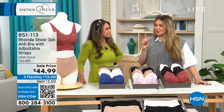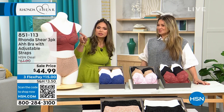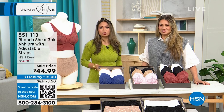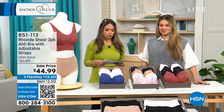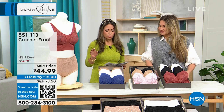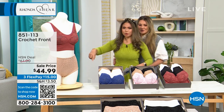This is the Ronda Sheer original — it's giving you two layers with adjustable straps. Isn't this gorgeous? I'm loving this texture on the front of it. At $44.99, this is the Ronda Sheer three-pack — the three-pack of the Awe Bra with the adjustable straps.